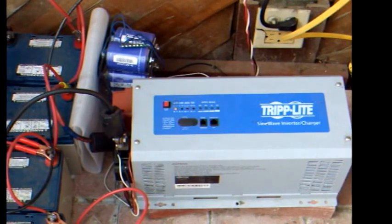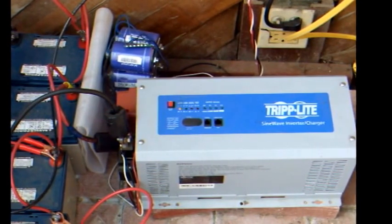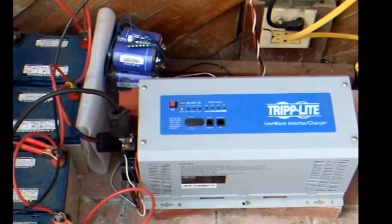It has a built-in transfer switch as well as a 40 amp charger, which serves as one level of backup power if there's a stretch of cloudy weather.